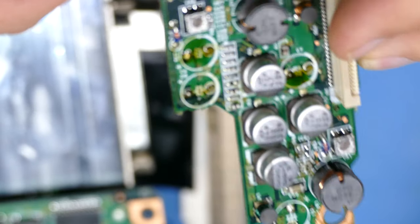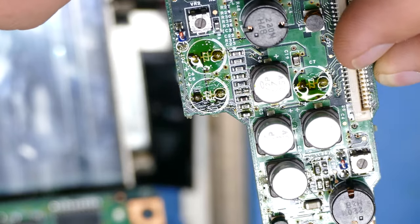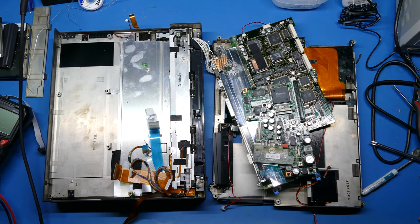So I went ahead and replaced all of the caps and I cleaned off the board thoroughly to get all the electrolytic residue off the board. I've turned on the fan because it's getting pretty hot here, so I apologize for some background noise.